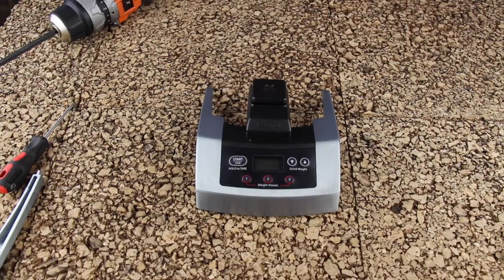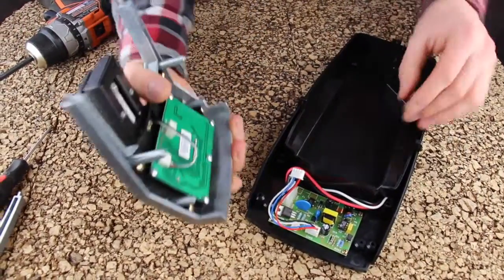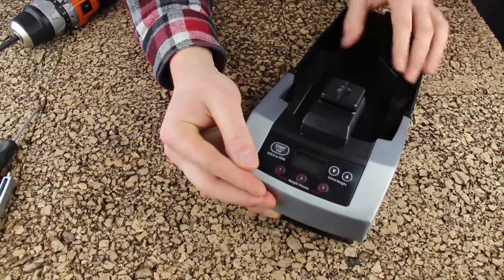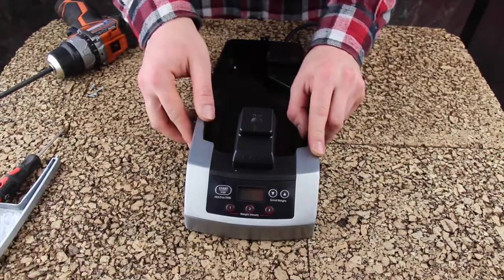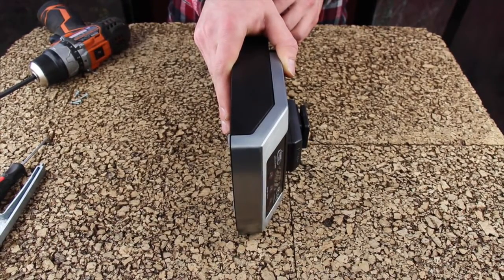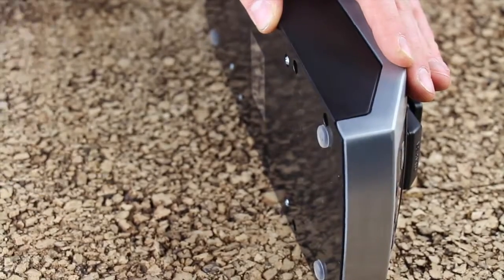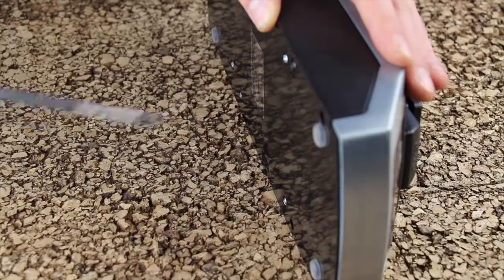Now that we have the front assembly complete, we will reinstall it onto the chassis. Plug your molex connector for the power board back in. Slide the casting onto the assembly. Locate the four machine screws with star lock washers. Set the unit onto its side — this is another step where we need to take great care not to damage the load cell. We do not want to place the unit upside down, as that would have the weight of the unit and your screwdriver pressing directly against the load cell. Insert the screws one at a time. I recommend getting each of the four screws started and then going around a second time for a torque pass.